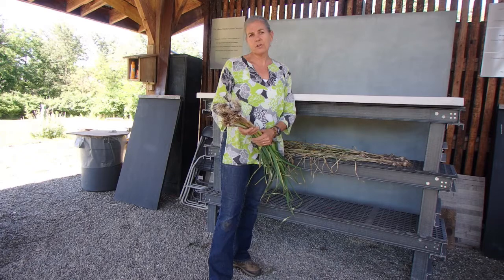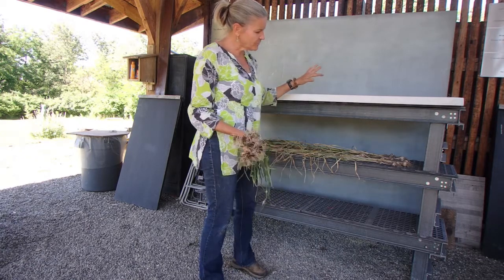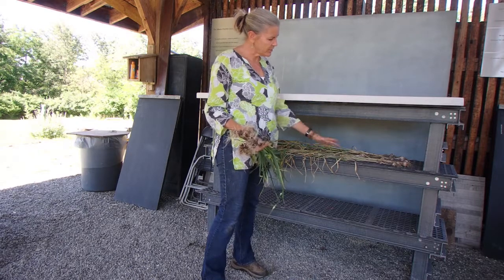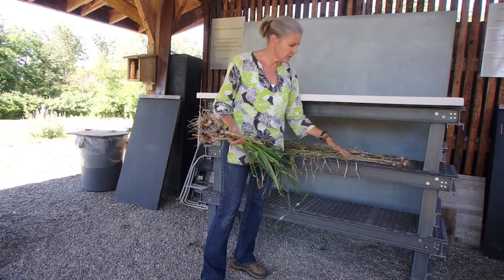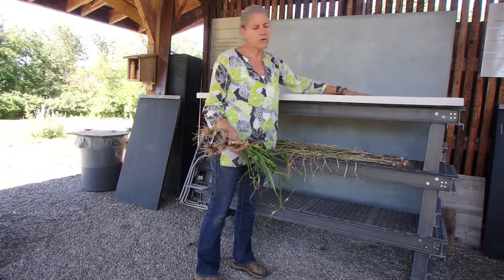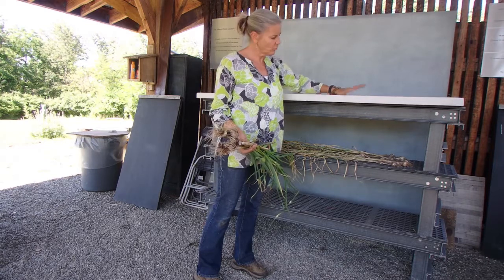This is an open-air classroom with lots of great air circulation, and what we've done is we've set up some tables here. These are tables that have holes in them, so lots of air circulation, and on the top we've just put a folding table. These are all items that we had here at the garden — we didn't go out and buy anything special for this.